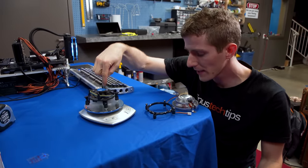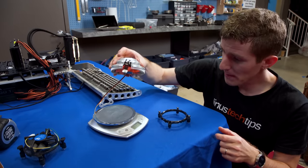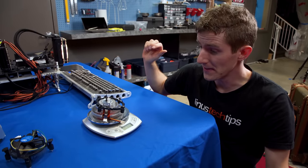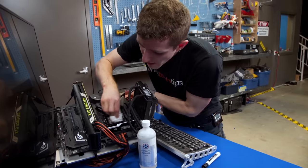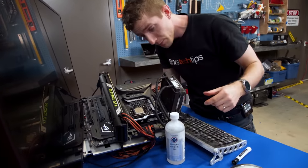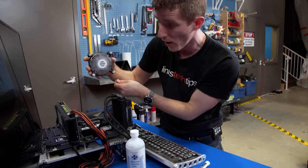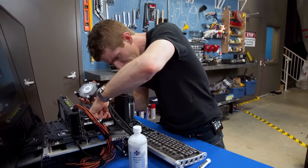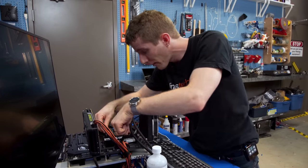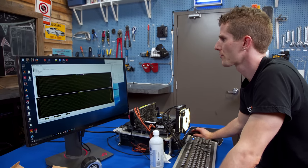The stock Intel heatsink with fan and mounting hardware is 180 grams; this bad boy comes in at 157 grams. Can it possibly hold up? First things first — clean off the CPU with alcohol. For the most fair comparison we're using a 7700K, then a brand new Intel stock cooler. We're using the included thermal compound to avoid introducing extra variables, and we're going to hit this with an IDA64 stress test.